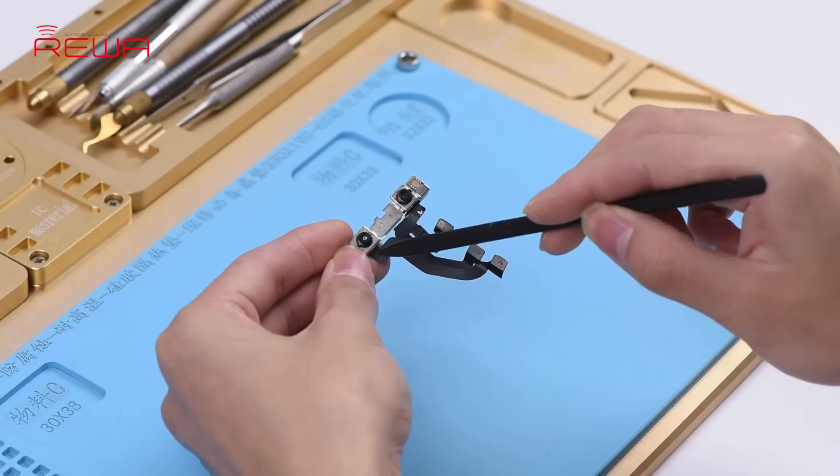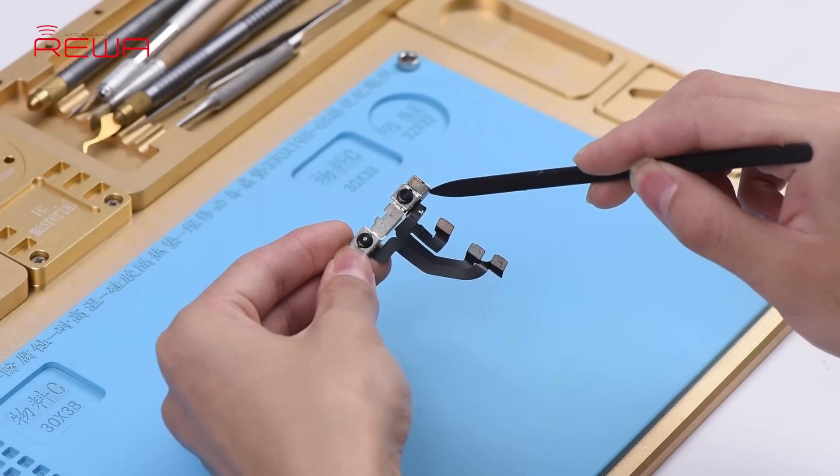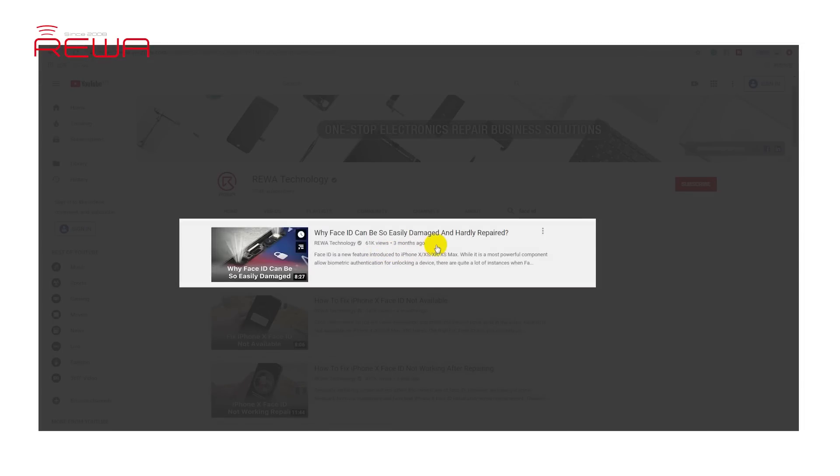For Face ID failure caused by damage of the flood illuminator or dot projector, the problem cannot be fixed. Why is that? You can check out our Face ID teardown video in our channel.